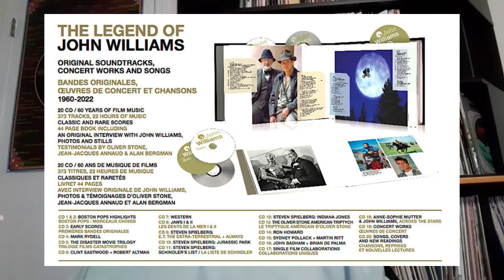Disc four is his work with director Mark Rydell — he did three different Mark Rydell films throughout his career. Disc five is the disaster movie trilogy: the Poseidon Adventure, Earthquake, and the Towering Inferno — the three Irwin Allen movies. Disc six is movies with Clint Eastwood and Robert Altman. Disc seven is Westerns — he did several Westerns over his career. Disc eight is devoted to the soundtracks from Jaws and Jaws 2. Disc nine is the first of four discs of his work with Steven Spielberg — he has worked with Spielberg for almost 50 years, about 29 films. Disc nine has E.T. and the soundtrack from Always. Disc 10 has Jurassic Park, Disc 11 Schindler's List, and Disc 12 music from the Indiana Jones films.